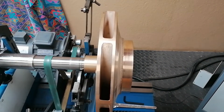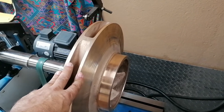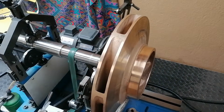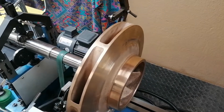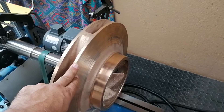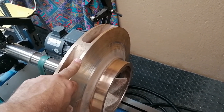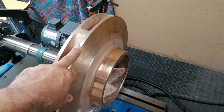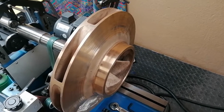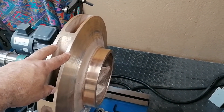So welcome back. This is a different impeller to the one in the previous recording, because that one I already delivered to the customer. The process going forward is the same regardless — the only difference between this impeller and the other one is that the diameter is 14 millimeters bigger and the weight is about 4 kilograms more.